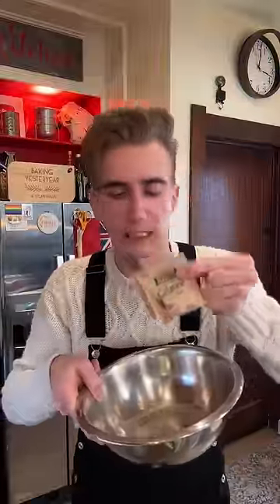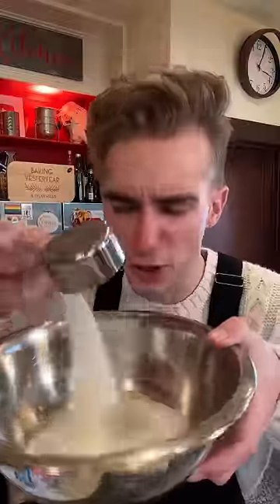On the top of a double boiler, we add two packs of gelatin, a third cup of sugar, pinch of salt, plus a cup and a half of powdered creamer. Yes, the big secret is creamer.